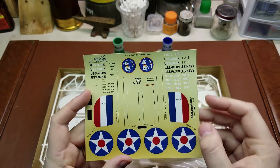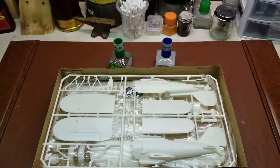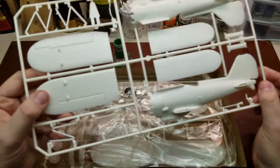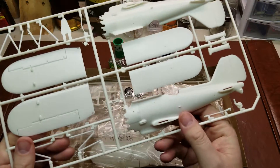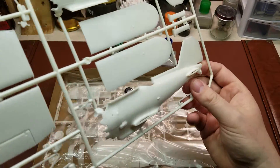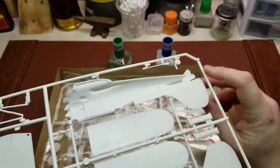It is nice because you do get a lot of number marking options. Taking a look at the kit itself, this is definitely not the cream of the crop when it comes to aircraft, but at the same time there's not really any other options for it. It is molded in white and has a little bit of a textured interior to it.